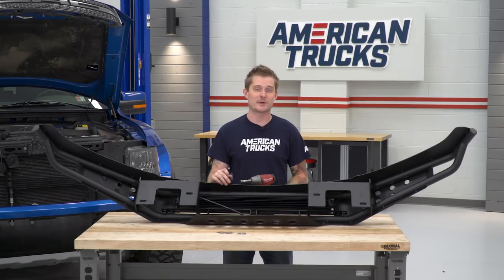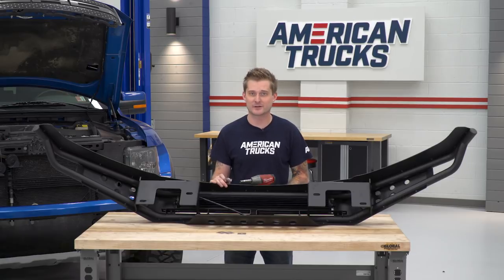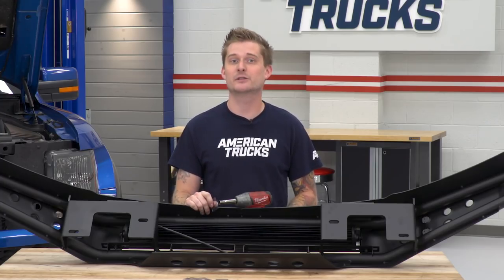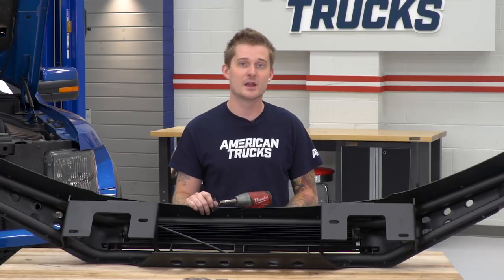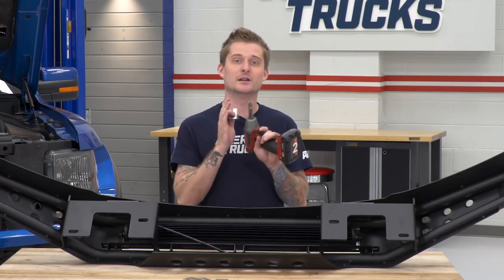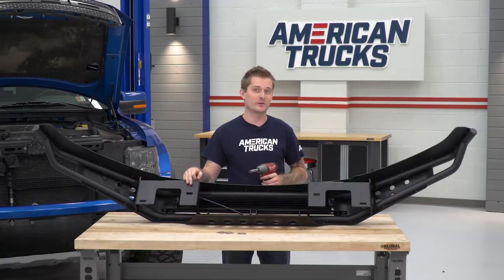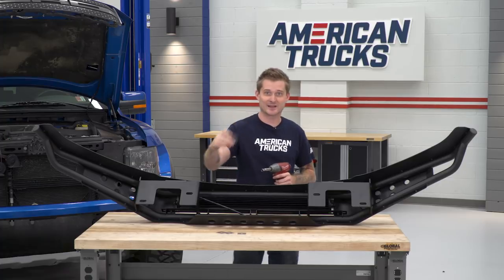Now that our light bar is squared up and tightened down, our new bumper is technically ready to be installed. However, in order to install our new bumper, we're actually reusing the bolts from our factory bumper. To free those bolts from the factory bumper, you're gonna need a 10-millimeter socket. We're gonna swap those bolts over to our new bumper brackets right here, and in order to secure those bolts through, you're gonna need these plastic retainers in the kit.